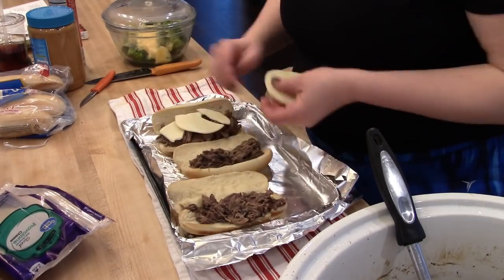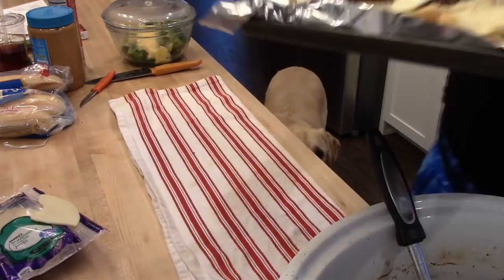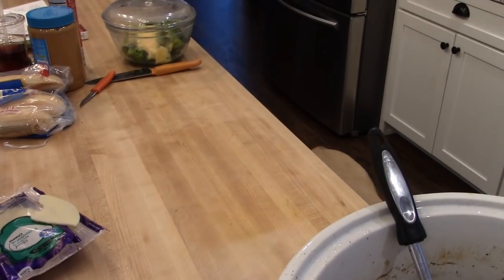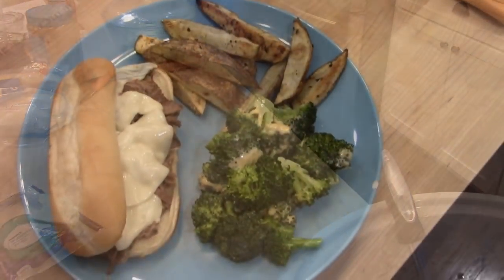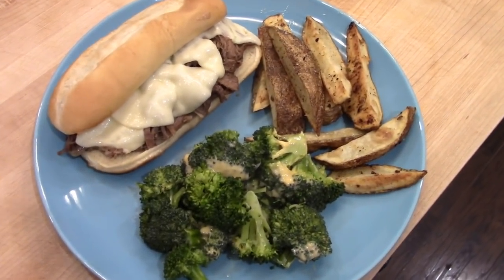It is really good with the toasted bread and then dipped in some of the juice. So I'm putting some provolone cheese on top — Kira does not like cheese on hers. But anyway this is what we had for dinner tonight — we had the sandwiches with some roasted potatoes and some broccoli, really delicious.